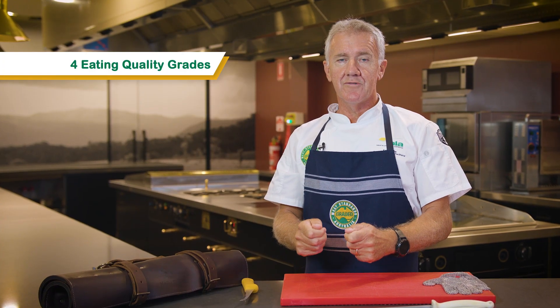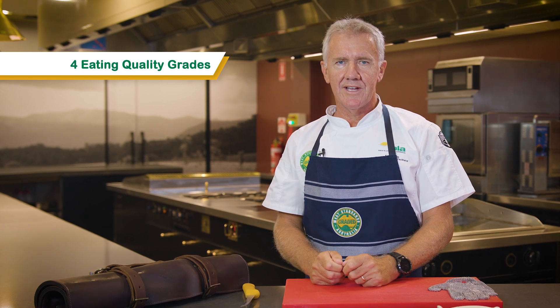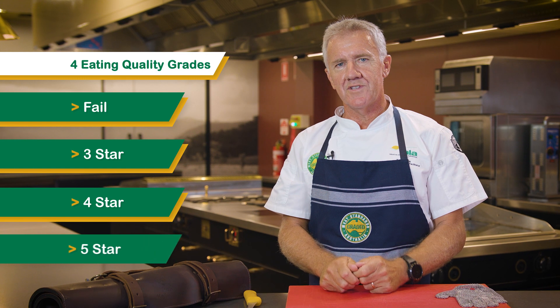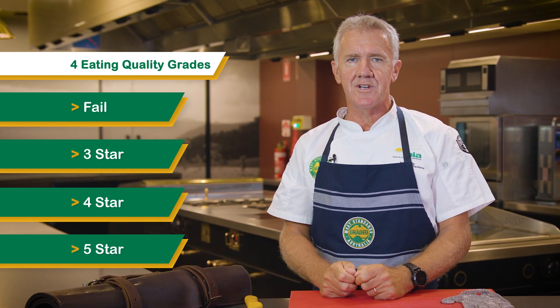The end result of consumer sensory testing is four eating quality grades: fail, three star, four star, and five star — and we will discuss this in detail as we look at different cuts.